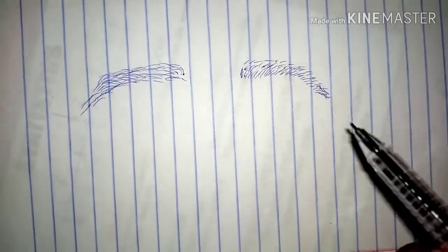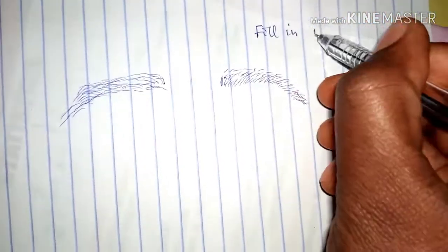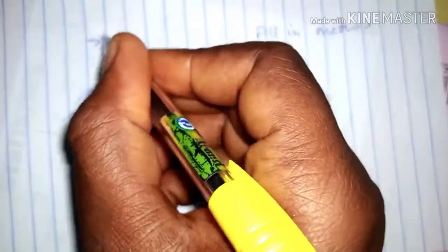Guys, don't laugh at this eyebrow, but I want to illustrate something to you. I've sketched out eyebrows on paper, and on each one I'm going to illustrate the two methods. Here we are going to do the fill-in method, and here the sketch method.